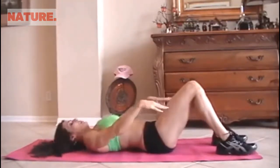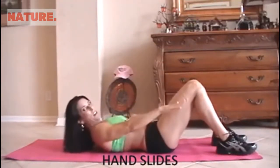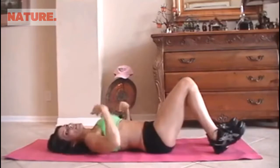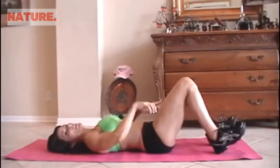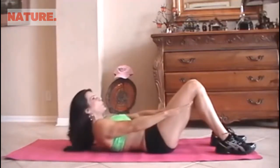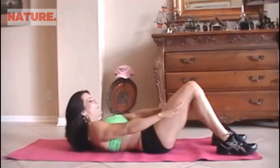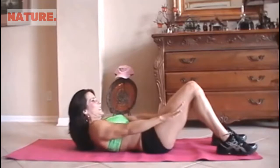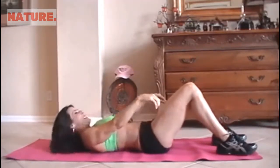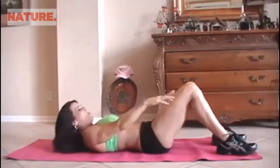We're going to do what we call hand slides. We're just going to be sliding our hands as far as they can go. When we're up, we really want to contract those abs and feel the muscle. I'd rather have you go slow and controlled than quick and fast. So here we go for 15. 1, 2, 3, 4, 5, 6, 7, 8, 9, 10 — squeeze it — 11, 12, 13, 14, 15.